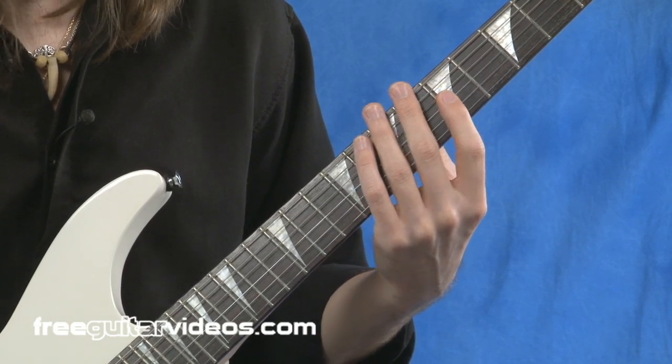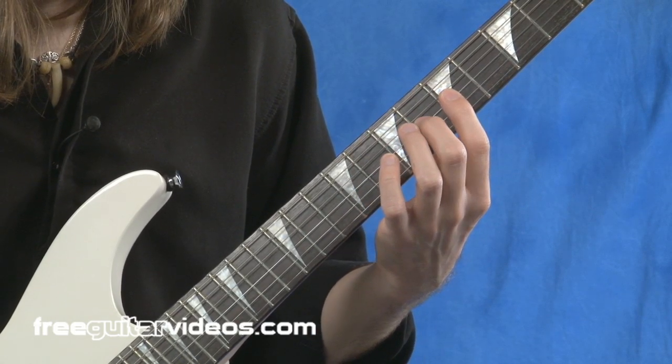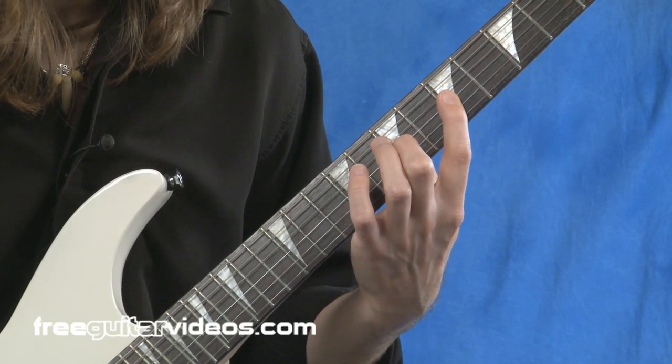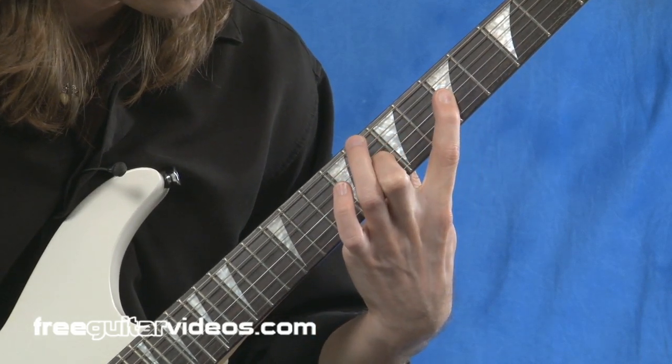Let's do that exercise again. Index, middle, index, stretch with the middle — and try to get one more. There we go.